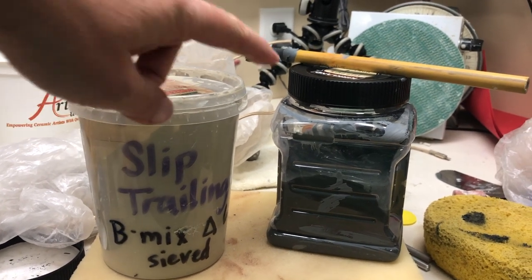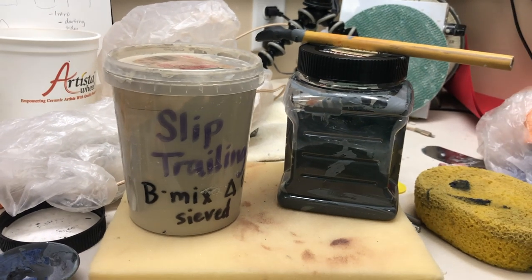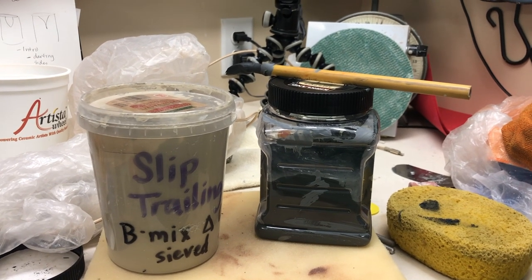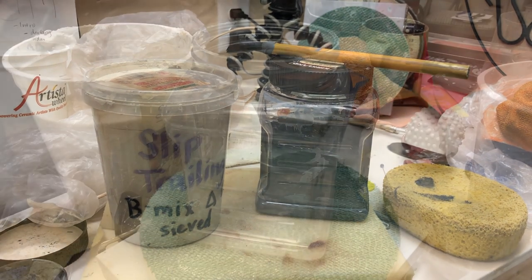I do plain slip and then I also will add mason stains and I make some colored slip. Leave me any questions in the comments below and I hope you enjoy. Stay safe, stay healthy, and keep potting if you can.